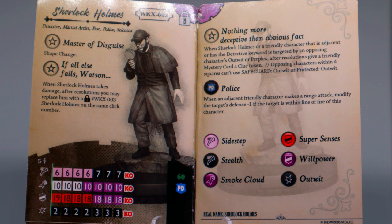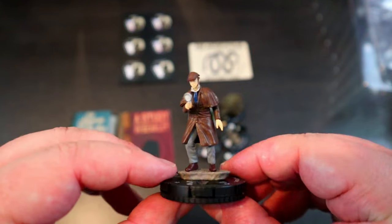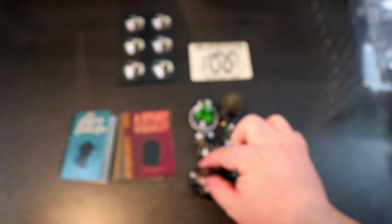If he takes damage he turns into the other Sherlock Holmes, the more fighting one. He also has a trait — Nothing More Deceptive Than Obvious Fact — when Sherlock Holmes or a friendly adjacent character or one with the detective keyword is targeted by an opposing character's outwit or perplex, after resolutions give a friendly mystery card a clue token, and opposing characters within four squares can't use safeguard outwit or protected outwit. That is so strong! He has a full dial of outwit and opposing characters within four squares can't be safeguarded from outwit. He also has the police team ability and a six range.